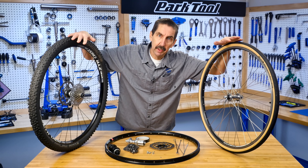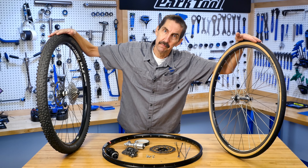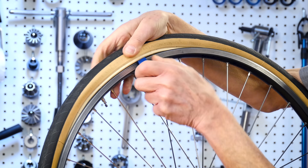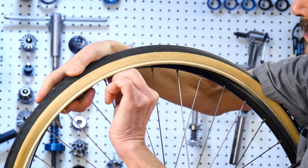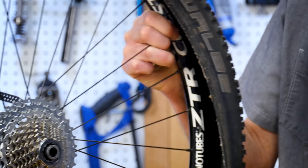Let's have a look at the parts of the wheel and how they all fit together. As a complete unit we call this the wheel. On the outside, the rubber part that gives us traction is the tire. Inside the tire might be an inner tube which acts as a bladder to hold the air pressure, or you might have a tubeless system that maintains air pressure without an inner tube.